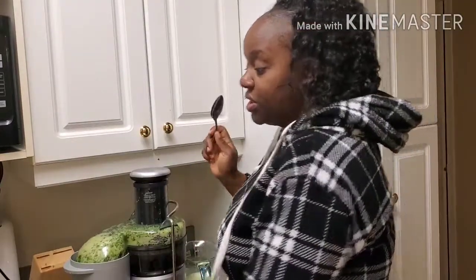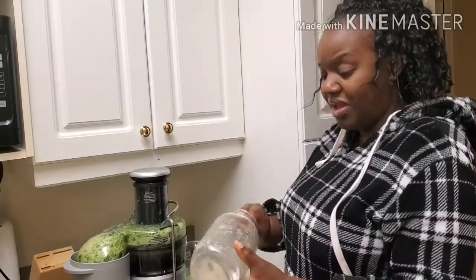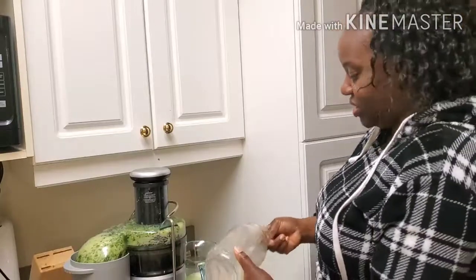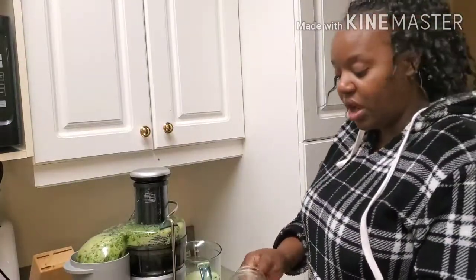Now I'm going to use a tablespoon to put my sea moss in there. I'm almost out, but I still have two tablespoons here, which is quite a lot of sea moss.